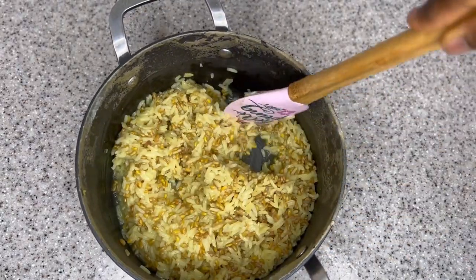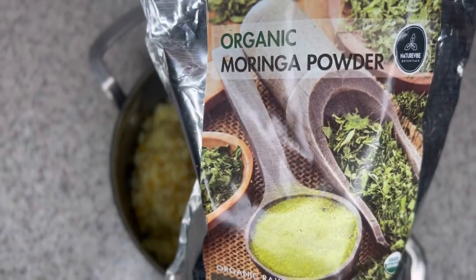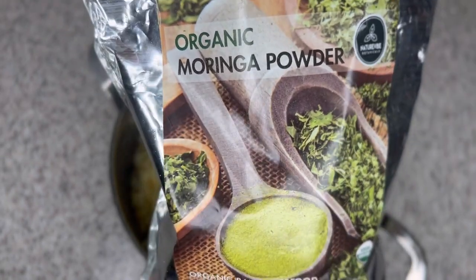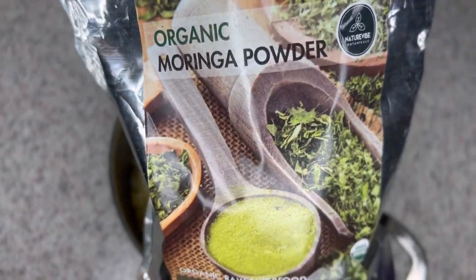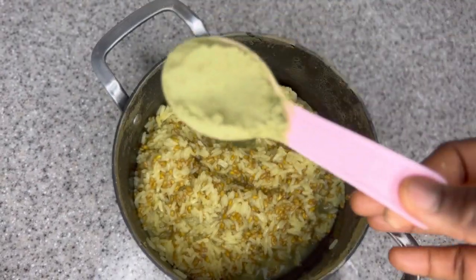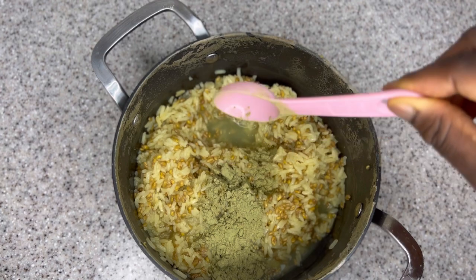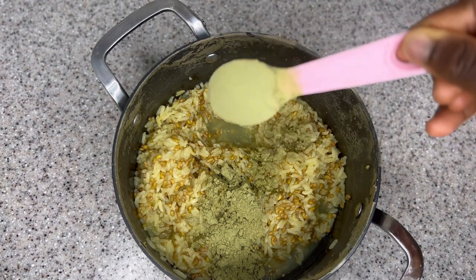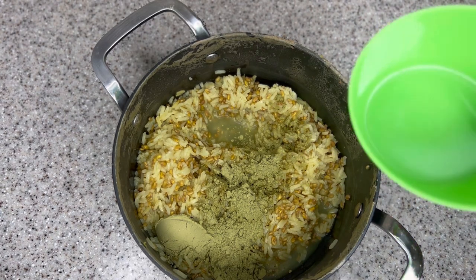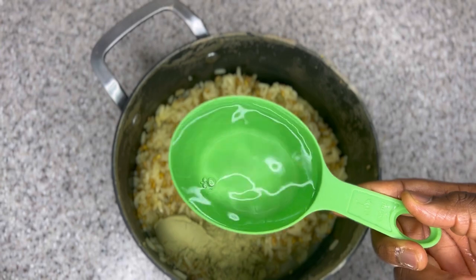I left it to cool down before adding my next ingredient — moringa powder. Moringa has so many great benefits when it comes to hair growth. If you have not been incorporating moringa powder into your hair growth regimen, you should start now. Moringa contains vitamin A, vitamin B, as well as omega-3 fatty acids, which help nourish your hair and boost hair growth. Moringa also contains iron and zinc, which help improve the overall health of your scalp and help you grow new healthy hair.